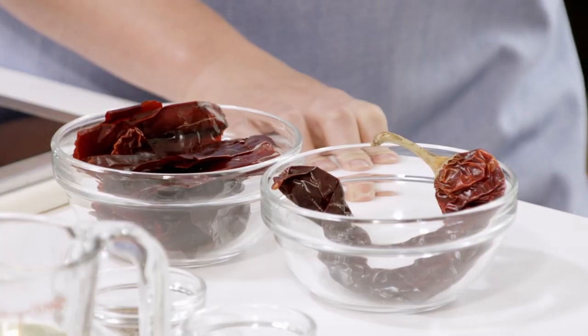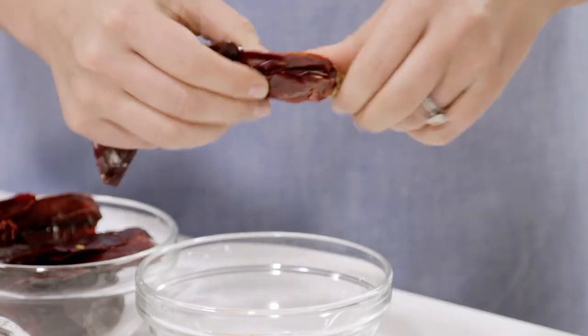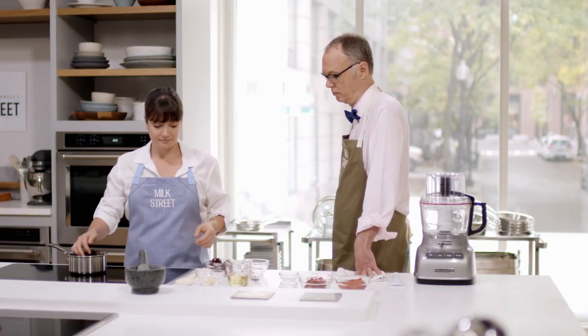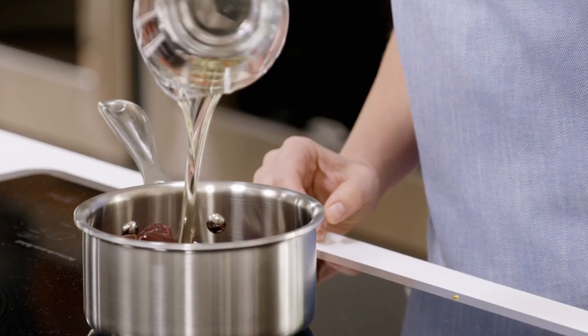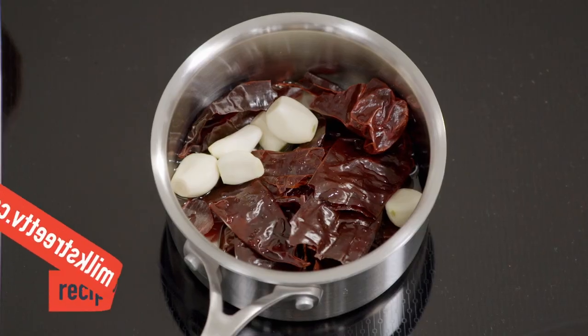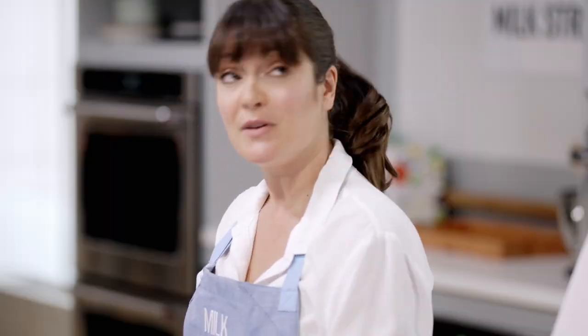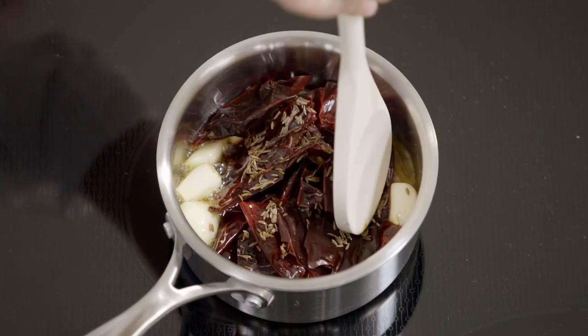We're starting with some dry New Mexico chilis — we're just going to rip them up, removing the stems and seeds because that's where all the heat lives. We have four New Mexico chilis with seeds already removed, and we dump them into a half cup of neutral oil. We bring this up and add six cloves of garlic — leaving them whole so they won't burn, just get nice and toasty. That also softens the intensity of the chilis a little bit. We add a teaspoon of caraway and a teaspoon of cumin, using whole spices because ground ones are too dusty. Let it simmer for about five minutes.